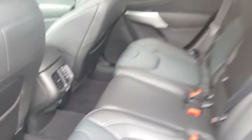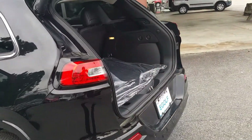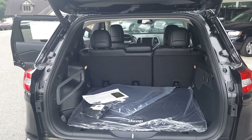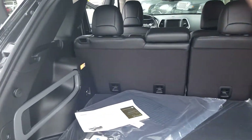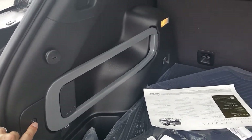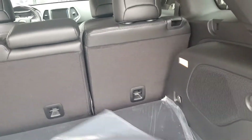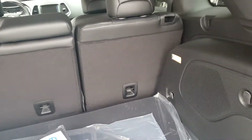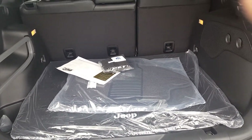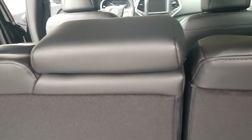Here's the back cargo area again. There's a power lift gate — you can open and close it with the button right there, and the close button is right here and it is power-operated. Everything is brand new — floor mats, back mat, and everything. The seats do fold down in the back.